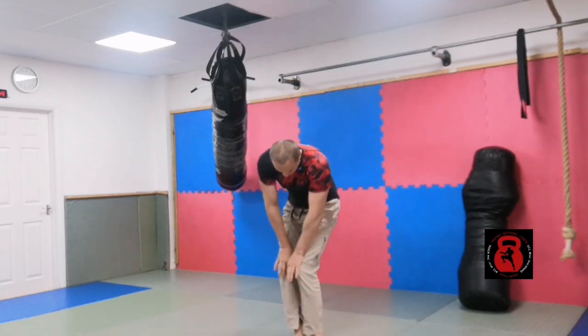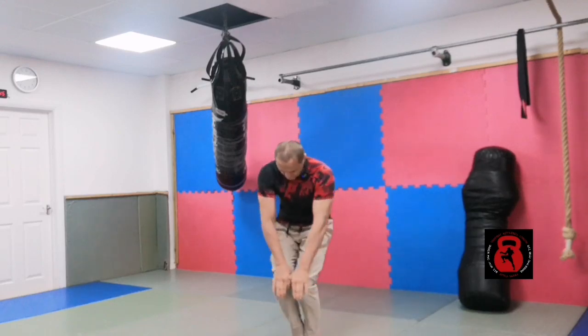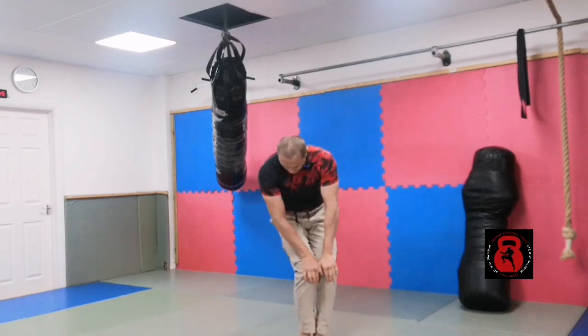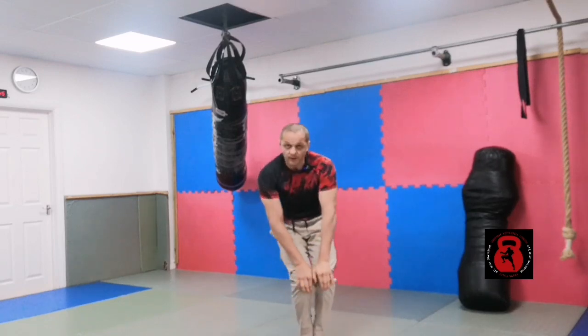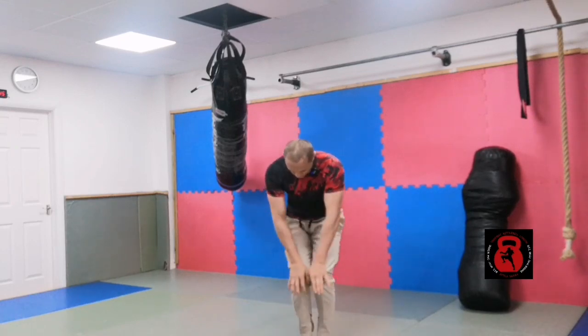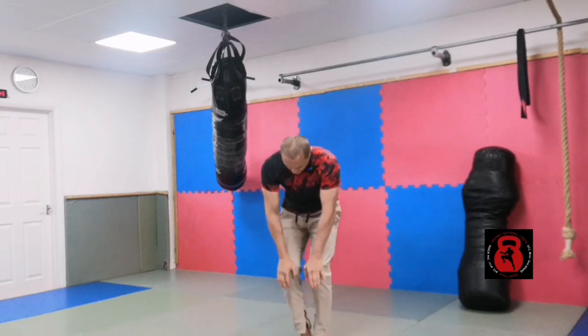Grab the kneecaps, knees going downward, knees around. Close the feet left to right, right to left, open the knees, and circle in each direction.